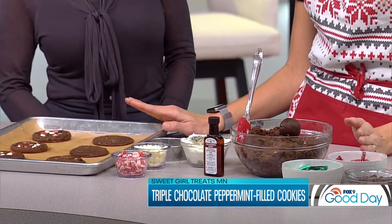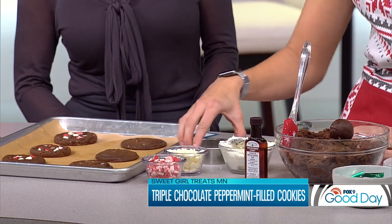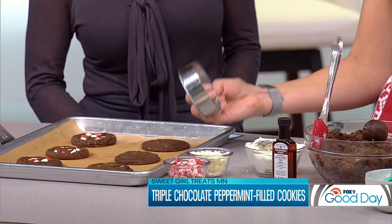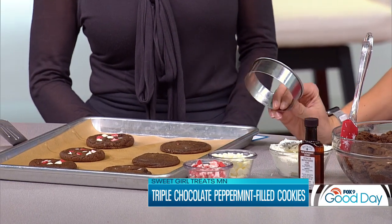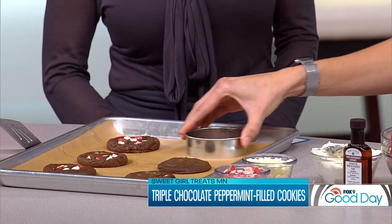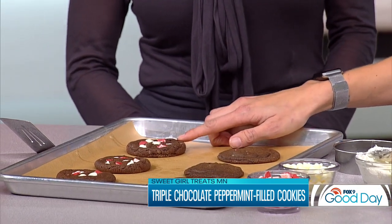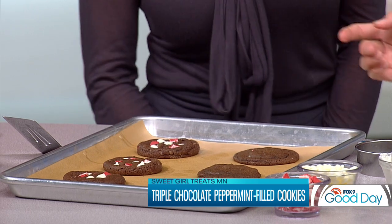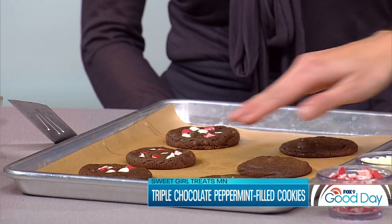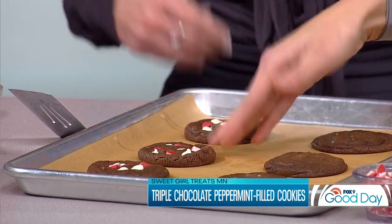I'm always all about making the cookies look a little bit prettier. One of my cookie hacks is I have a round cookie cutter that I use, and the second they come out of the oven, you're gonna swirl them like this and you're gonna get perfectly round cookies. I also always top them — even if you make chocolate chip cookies, whatever you make — with extra topping so that they look pretty. You can see what they look like out of the oven and then what they look like after. That's festive!